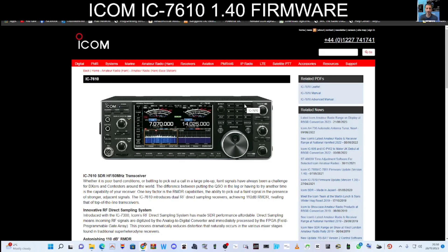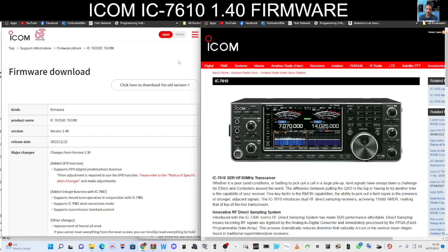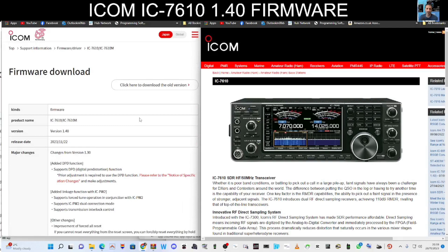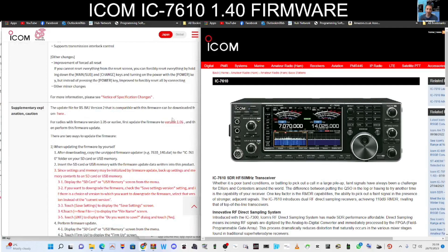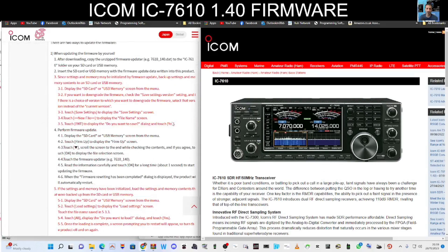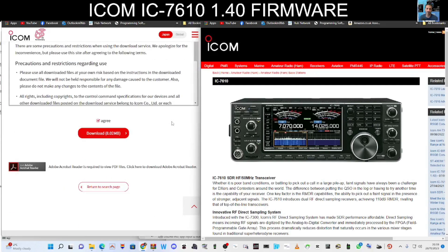The Japan version firmware is working fine on my Europe transceiver. To get the firmware onto the SD card, just go to this link here — at the moment I only have the Japan link but it does work. Of course, use it at your own risk. Scroll to the bottom of the page — I'm using the Europe version radio.